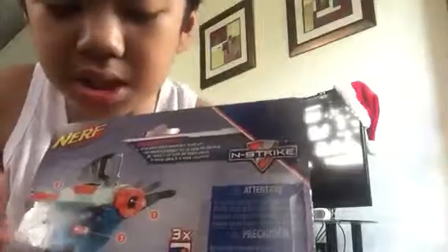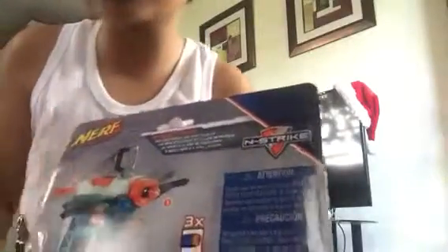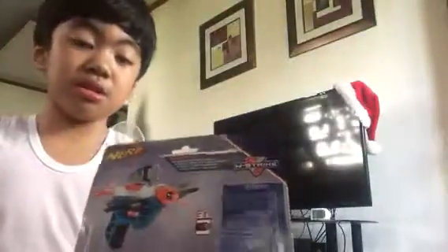Here on the back you can see the numbered instructions — this is one, this is two, this is three — that's the order of how you have to start it. It says here it comes with three darts.